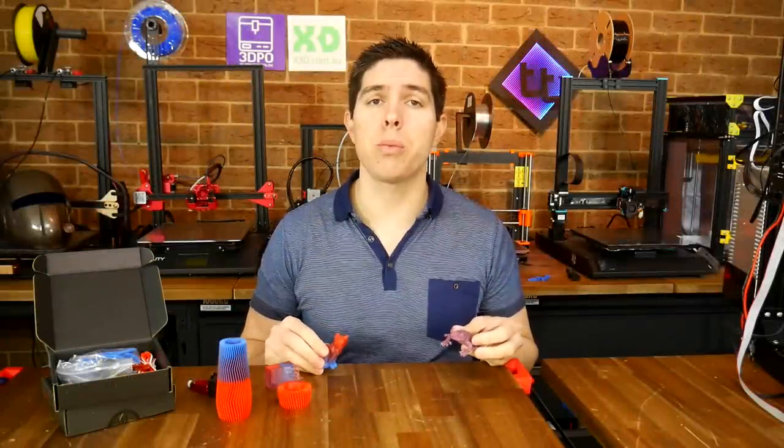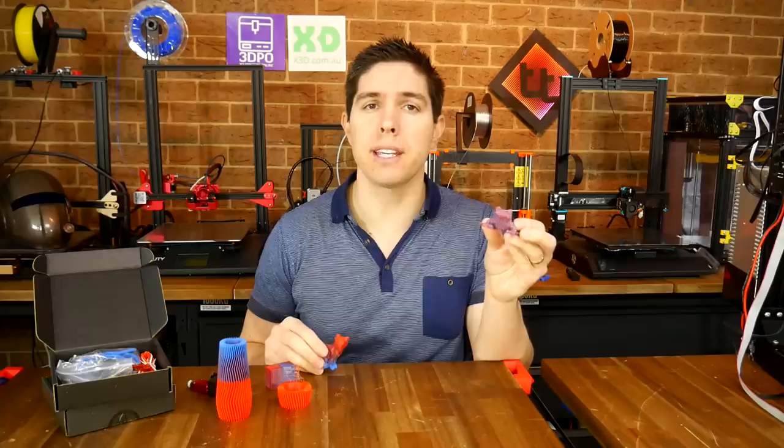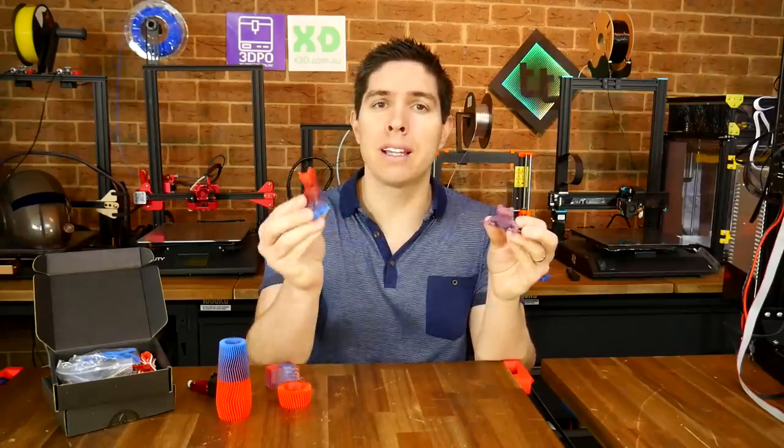Today we're looking at a simple and cheap way to add dual extrusion to your existing 3D printer, including color gradients.